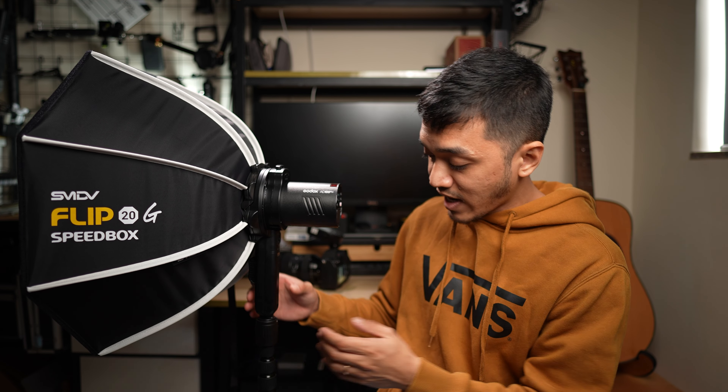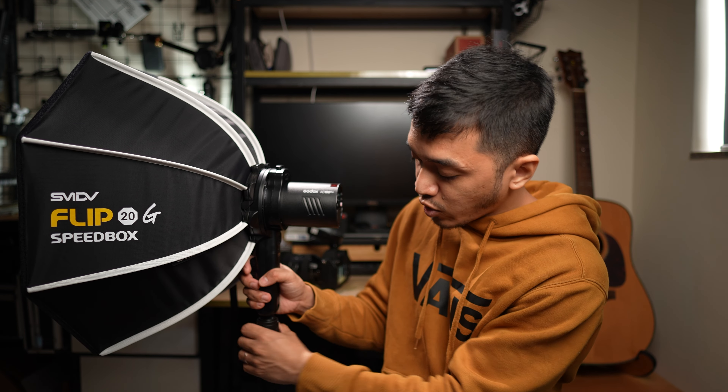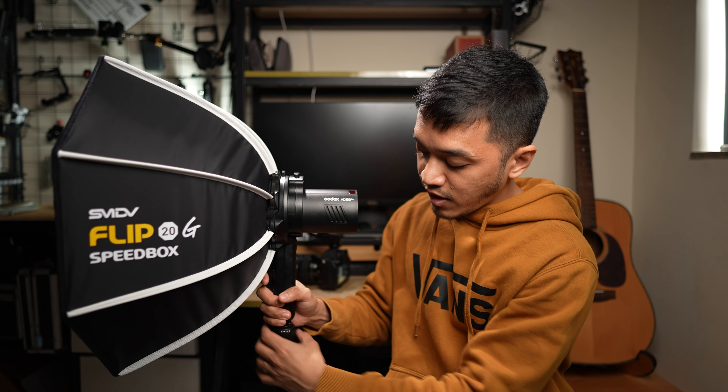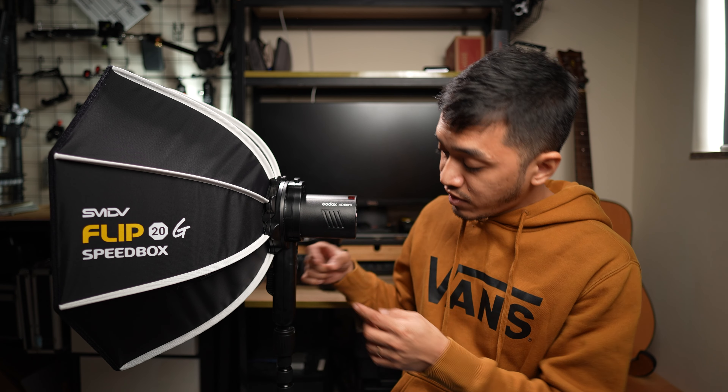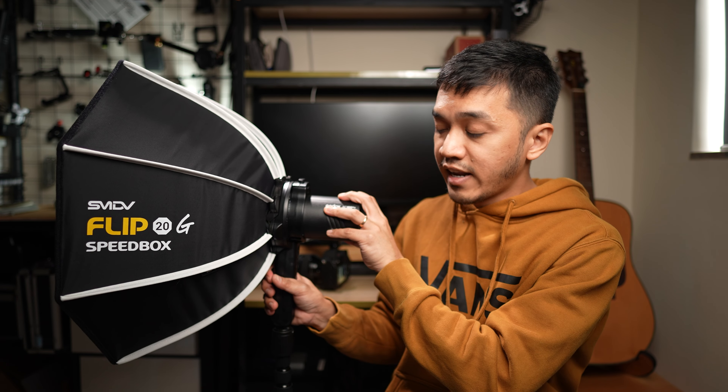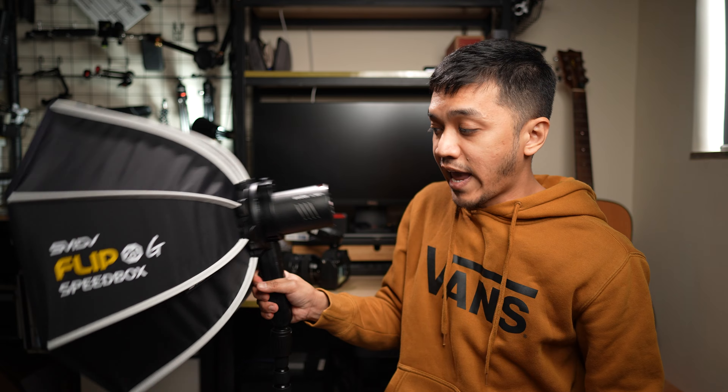One more cool thing about the Flip 20G Speedbox is that it can act without a light stand. It includes a little handle, so if we undo the tightening knob, I can just hold it. If you have an assistant, your assistant can just hold it over your subject. As a bonus, this does not need a ball head whatsoever. Normally if you mount a light onto a light stand, you need a ball head to tilt it or direct the light. But this one has a built-in tilting mechanism - there's a trigger that if I press, I can angle the light down or up. I can do everything with one hand.